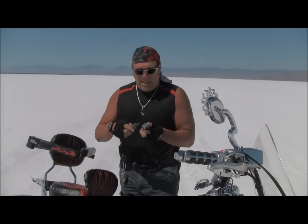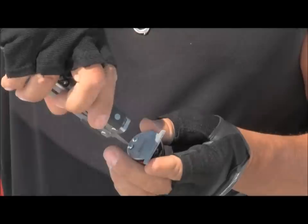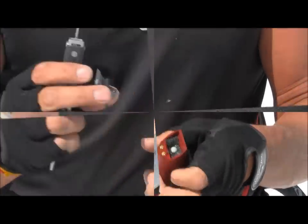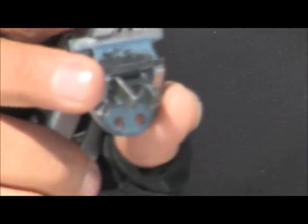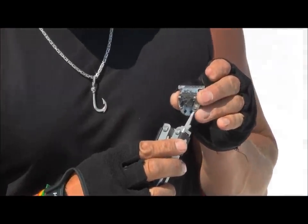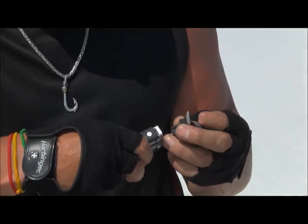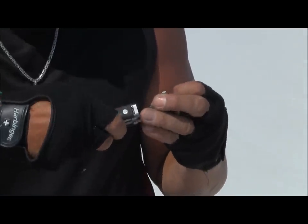You simply remove the blade, get your screwdriver, take these two screws off and remove the blade from the machine. Once you take the blade off, there are two screws right here that hold the two blades together. What you do is simply loosen those screws just a quarter of a turn, just like that.